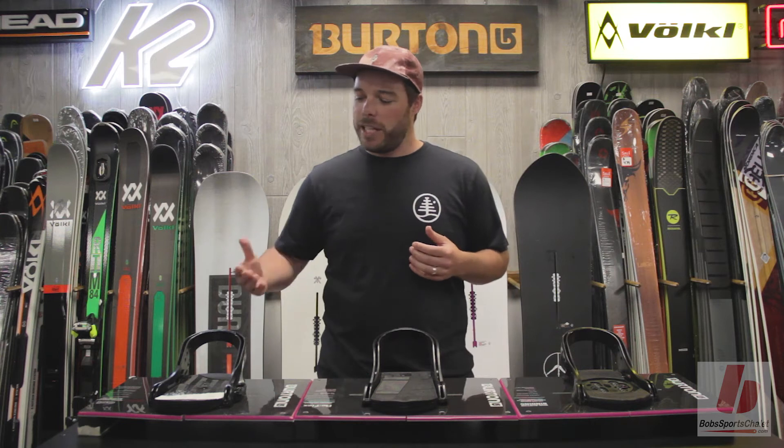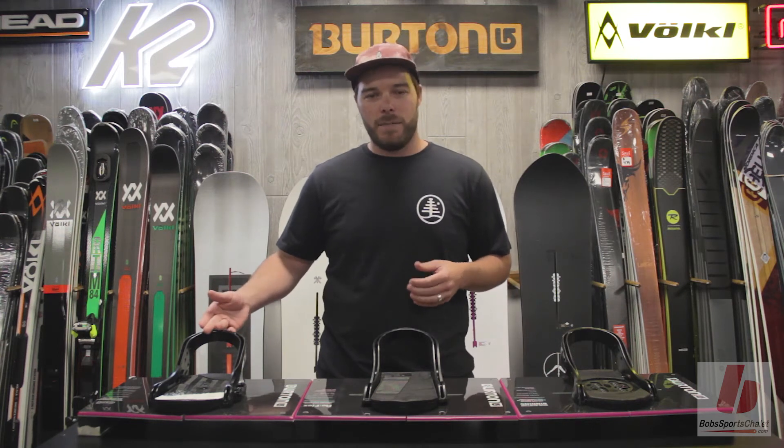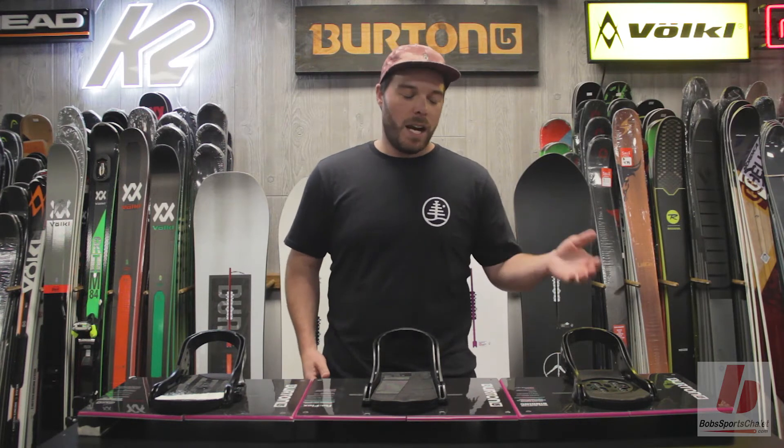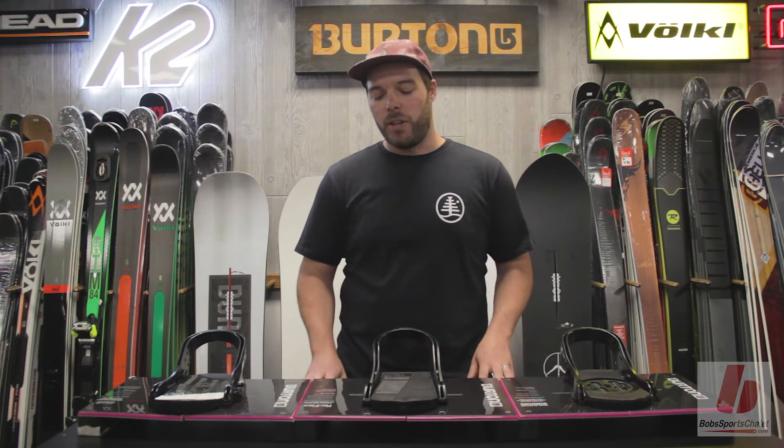Our EST bindings are a baseless binding system. Our Reflex binding is a binding that has a flexible disc in the middle, and non-Burton bindings don't have any flex underfoot.